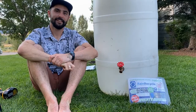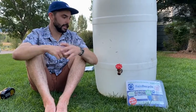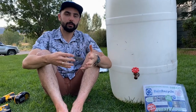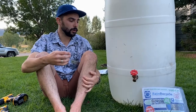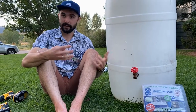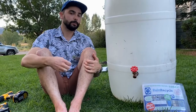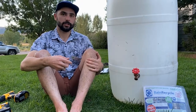Once your rain barrel is ready to go, make sure it's on very solid ground. These barrels get very heavy and can be a little top-heavy when full, so make sure they're on stable ground. It's recommended to put them on a stand of sorts to increase water pressure, especially if you're going to use a hose, and to make fitting a watering can underneath easier. A stand can be anything - a fancy one from Rain Barrel Depot's website, some bricks, cinder blocks, or treated lumber - anything to give it about six inches of elevation off the ground.